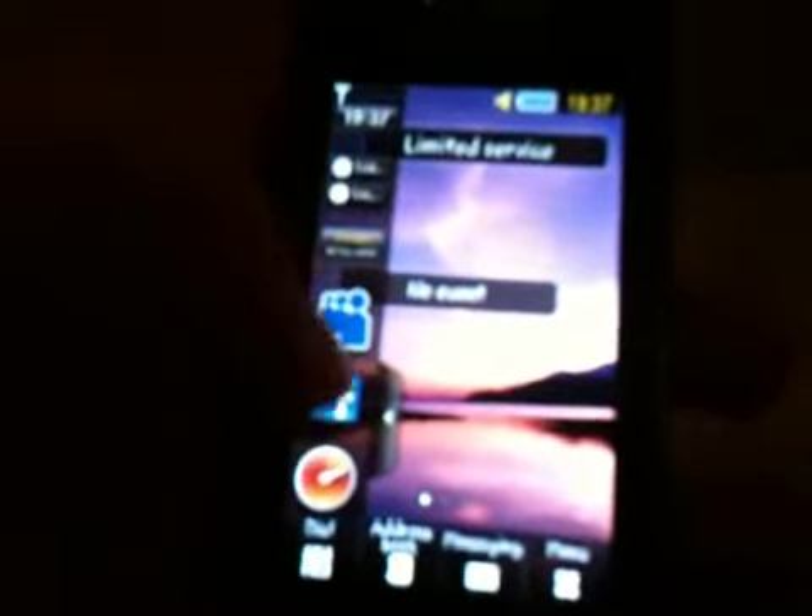There are different social networking app widgets for this phone as well. There's Facebook and MySpace just there, which is pretty nice. The address book is pretty neat as well — you've got a little tab there that you pull down and you can search for people via their first name, which is a pretty nice feature.